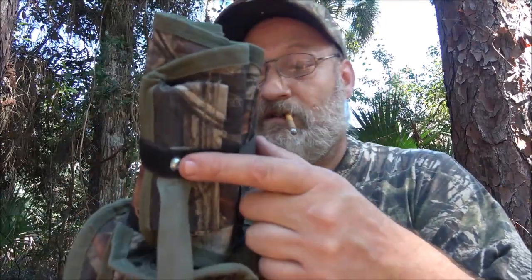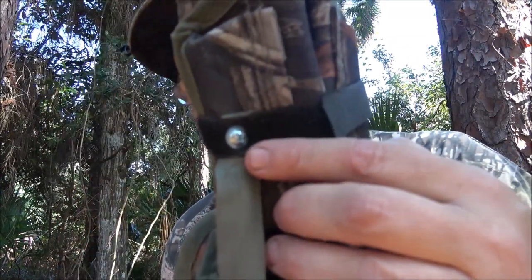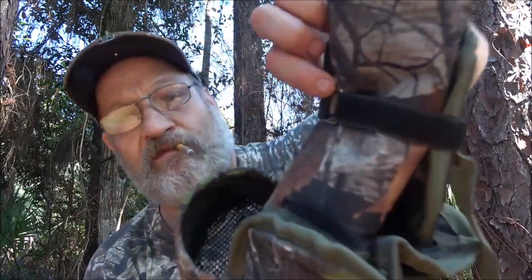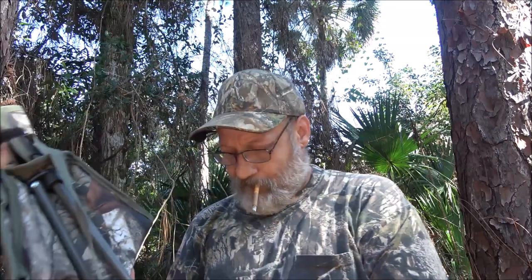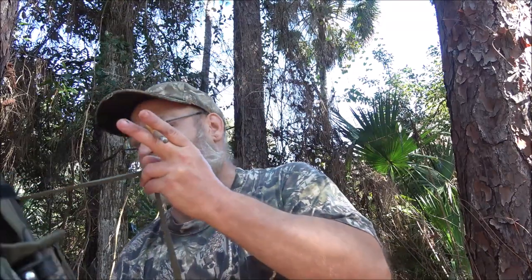I like that it has velcro here, and it's secured with a metal screw. There's a nice strap with a metal buckle. It's called a tripod chair — I can't remember exactly where his friend got it, but his friend has one and gave him this one.